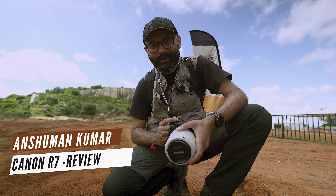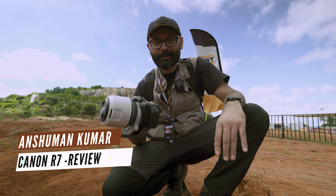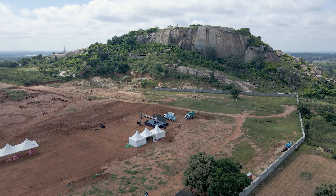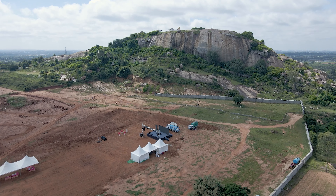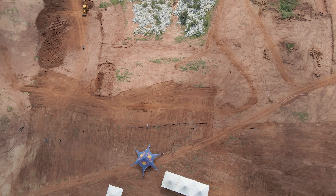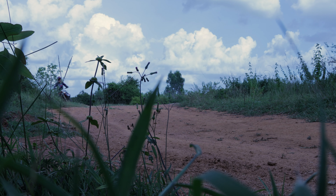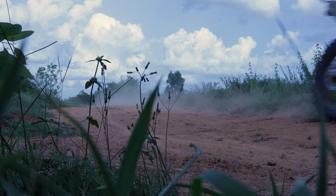Hi everyone, this is Anshuman Kumar. Welcome to all of you on this channel. In this video, I am sharing the Canon R7 field test. As you are watching, I am at India Dirt Fest in Bangalore. I am starting a bike race here — there will be a lot of jumps and races. I am going to test the R7: its photo features, video capabilities, and actual performance features I will share with you.